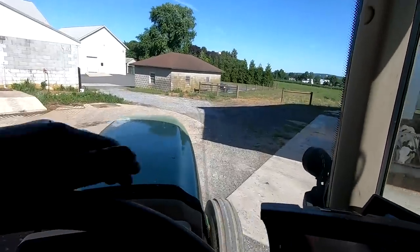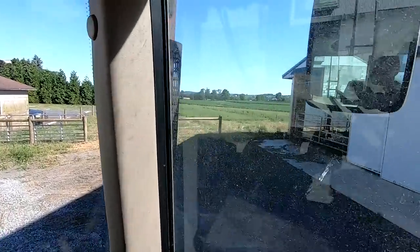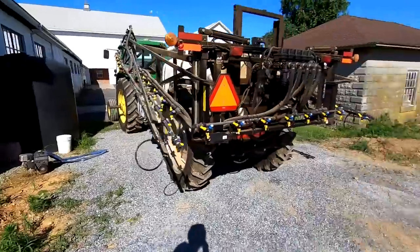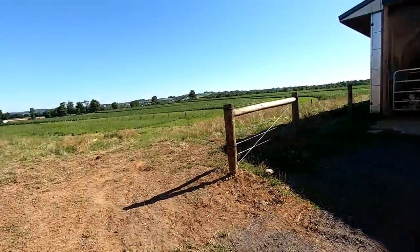Yesterday we had a fencing company here set up our pasture behind the new heifer barn. So we're looking forward to getting cattle out into there today. We're gonna get electric set up today and then I'll have to film letting the cattle out — they're gonna like it for sure.